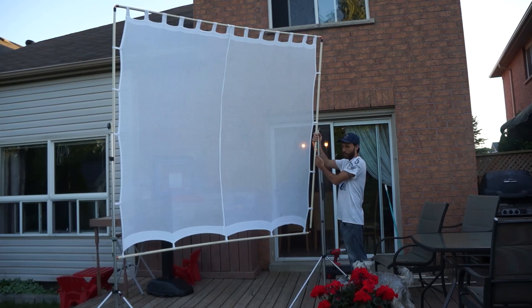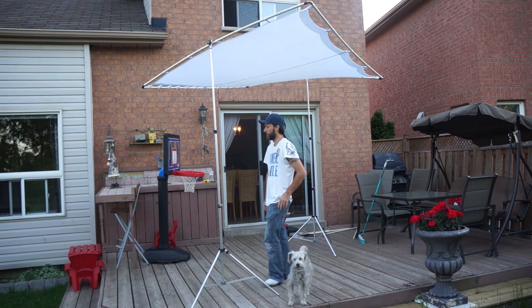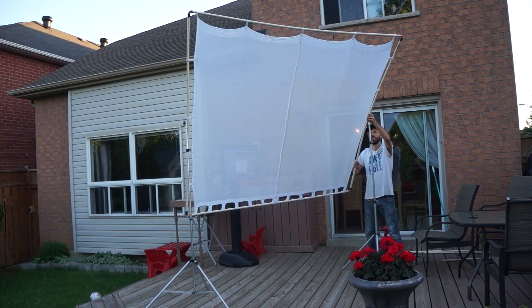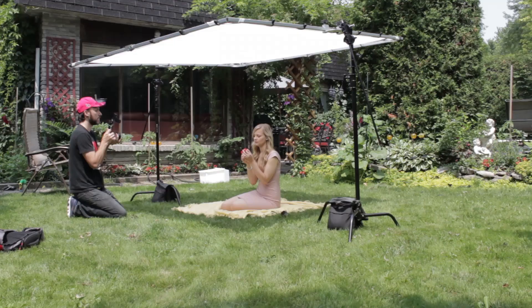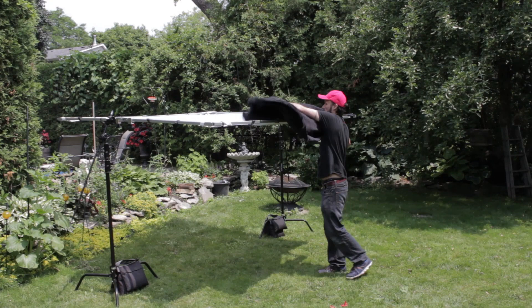The frame is made of PVC pipe so it bends a little and the whole thing wobbles. Also the fabric I used was just some old window curtains and it's not as strong as the fabric DigitalJuice makes, and also it's not at all resistant to heat so you can't use it next to hot film lights. The DigitalJuice Butterfly Kit comes with both a white silk fabric that you can use to diffuse light and also a non-reflective black fabric that works as a negative fill or just as a black background.